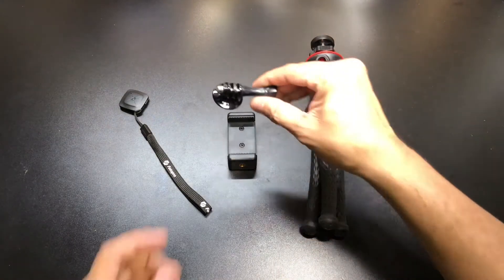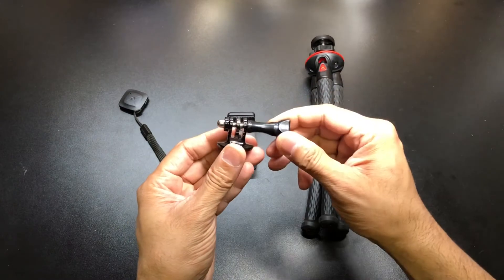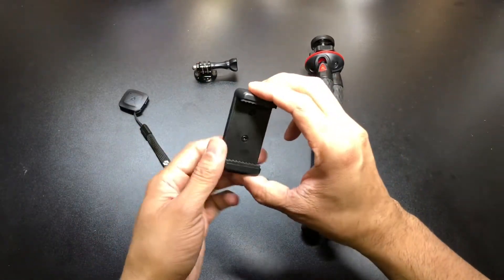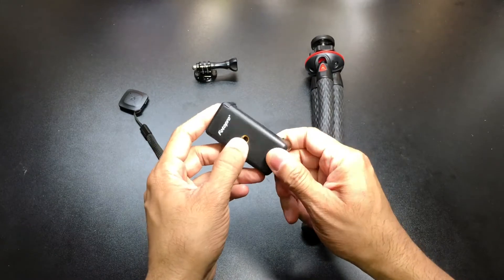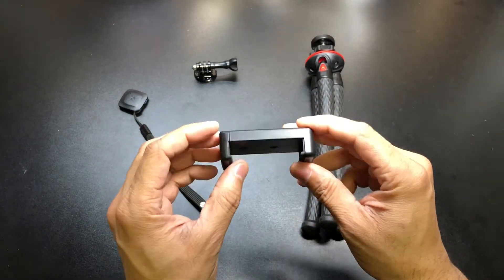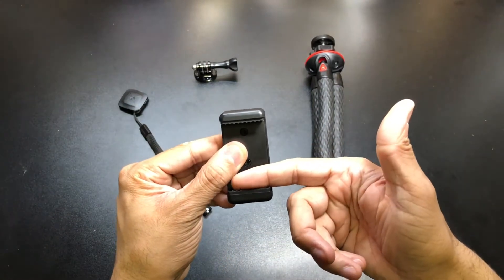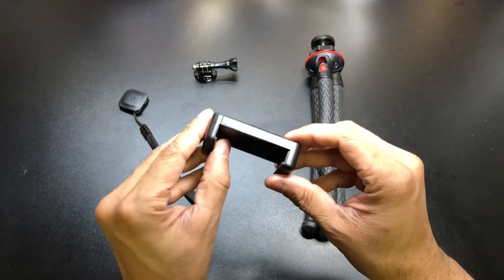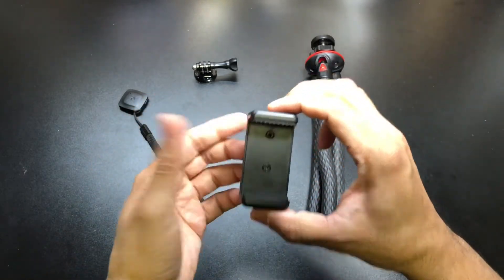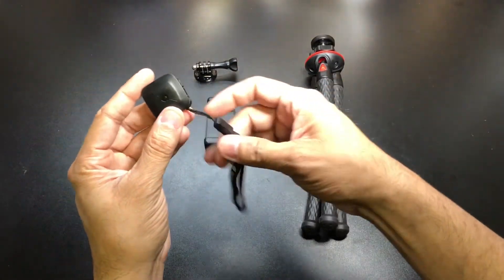First things first, you do get an action camera or GoPro mount, so if you have a GoPro you have a way of attaching that to the UFO 2. You also get a cell phone mount with a mount at the bottom and on the back, giving you a lot of different options. One thing I've found is that this one is actually pretty sturdy compared to other cheaper options. It has little teeth that come out to secure your phone, and it has spring tension to hold it in nice and tight even if your phone is in a case.